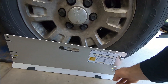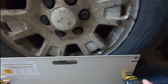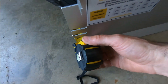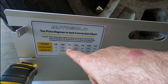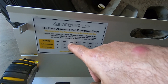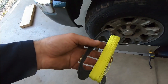With the tape measure ends in place, we can now check toe. For these half-tons, toe is expected to be about a 16th of an inch in — so 76 and 3/8 on one side and 76 and 5/16 on the other. Looking at the conversion chart, a 16th of an inch is 0.16 degrees toed in, which is just about perfect. Consult your vehicle's specifications to confirm.